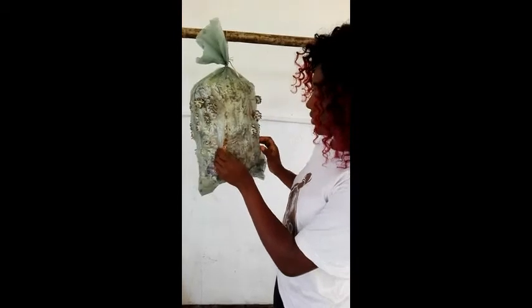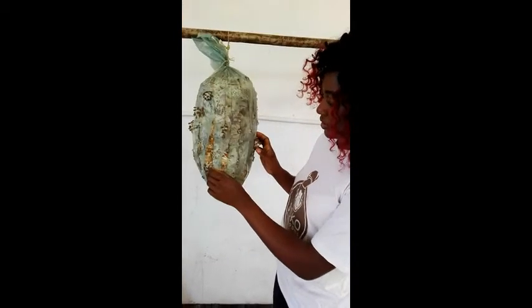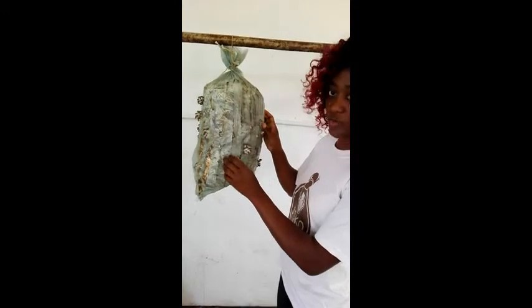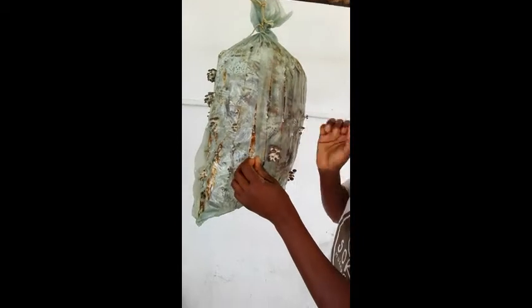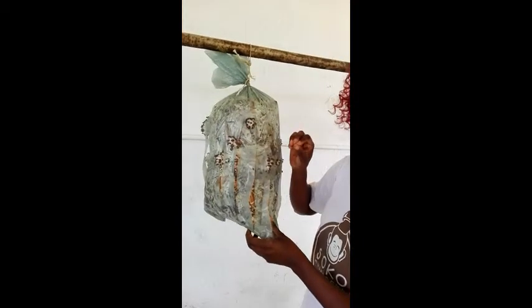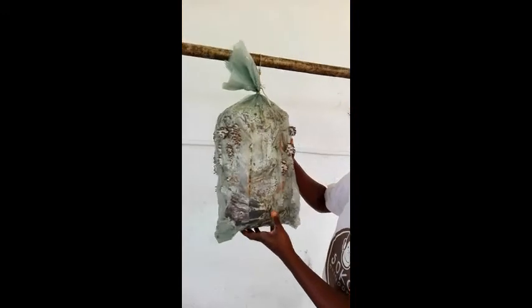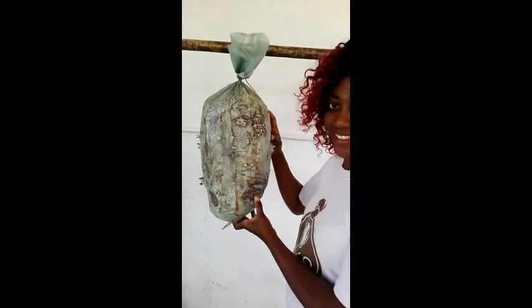When you're growing your oyster mushrooms, this is what you want to look for. You can see we've got the slits so the pins can come out well — they're not being stifled by the plastic. You should get very good mushrooms from this bag.